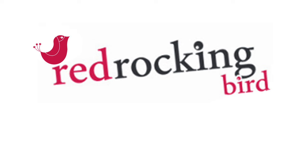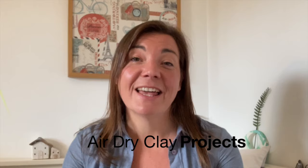Hi and welcome to my channel. I'm Sarah and I love everything creative. I know a lot of you really enjoy my air dry clay projects, so in this video I've put together my top tips so you can access them all in one place. If you've got an air dry clay project you'd like to complete, watch this all the way through and see my top tips.